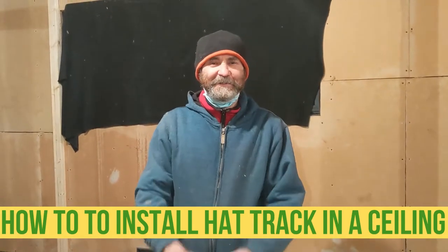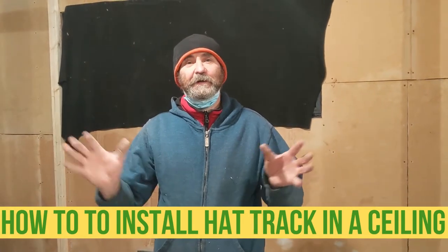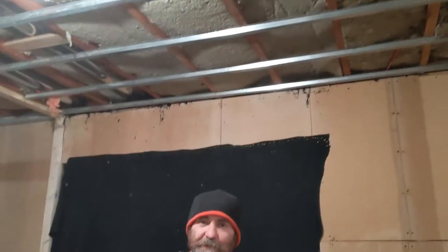Hello my friends, here is Baiana. In this video I'm gonna show you how to use the hard track safe and sound insulation for sound, easy step, and let's get rock and roll.